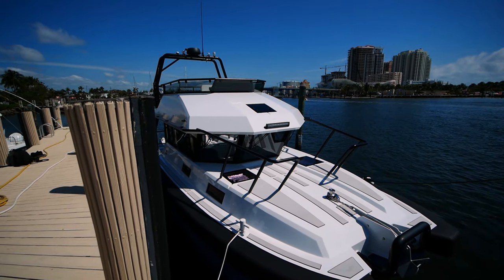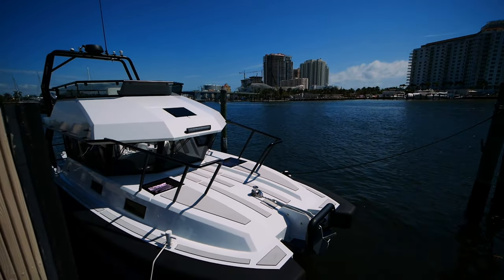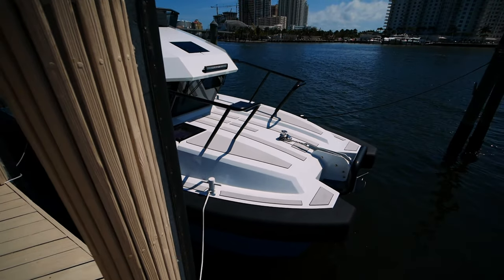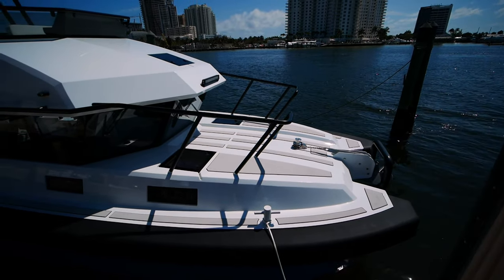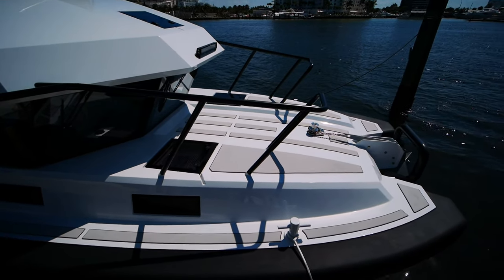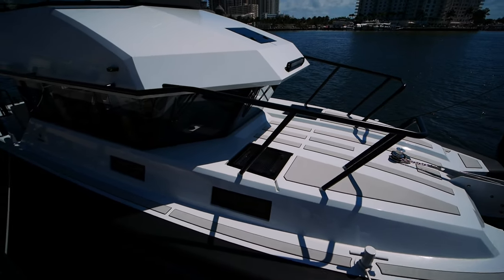Hey guys, Ben here and welcome back to the channel. We're here in sunny Fort Lauderdale today taking a look at the Vandal 46 Explorer Powercat. This is a brand new boat which has just made its way here to the US market following the West Palm Beach Boat Show. It came here from the Med. This is a Dutch-built boat, an aluminum yacht that is built with commercial stylings and commercial build quality but with yachting comfort.